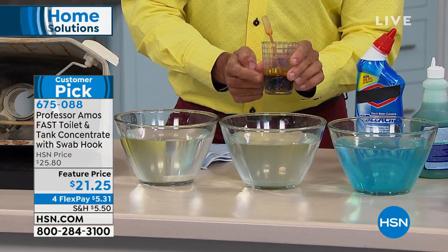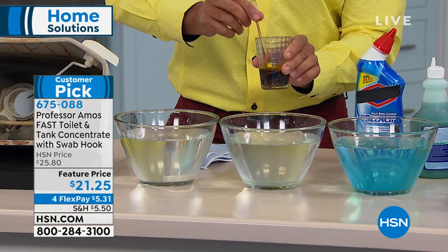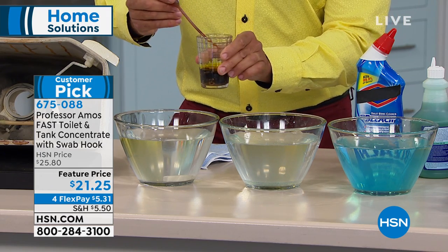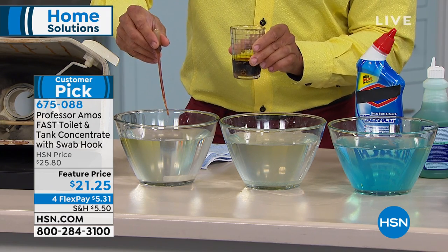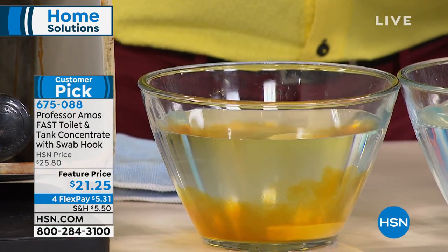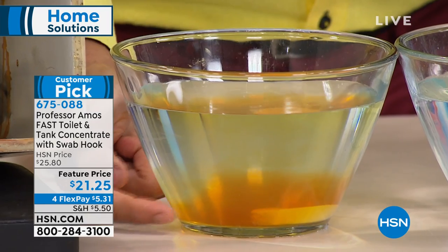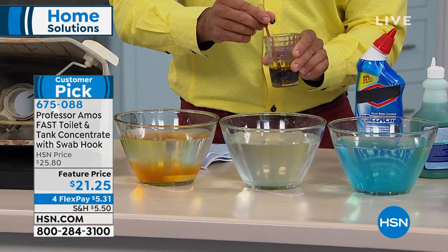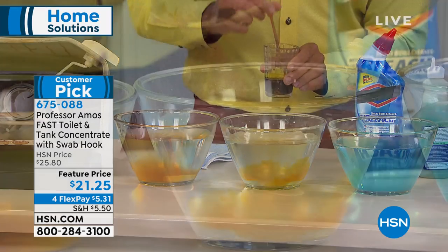Now, take a look — this is a cup of rust. I want to show you the reaction from these bleach and ammonia-based cleaners. Test bowl number one — read them and weep. You're gonna see the explosion that happens, the negative reaction when the rust comes in contact with the bleach and ammonia.